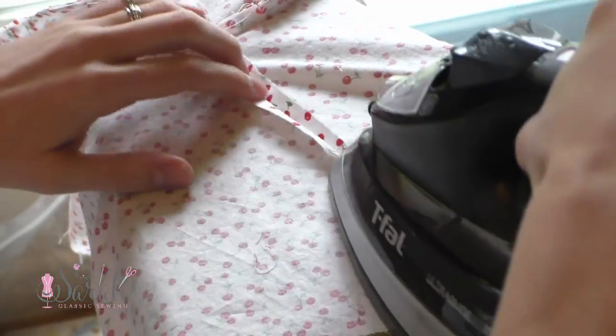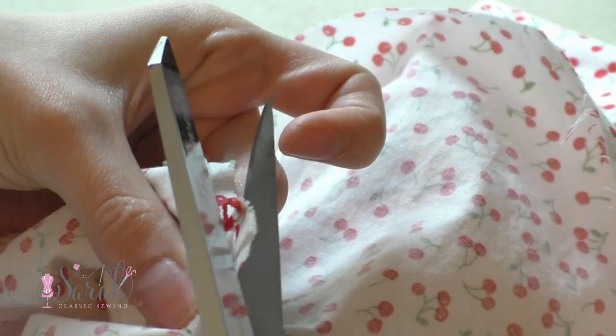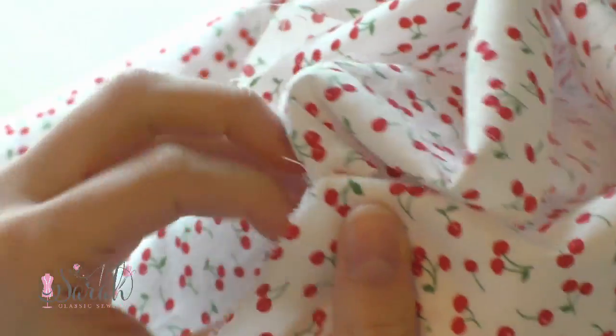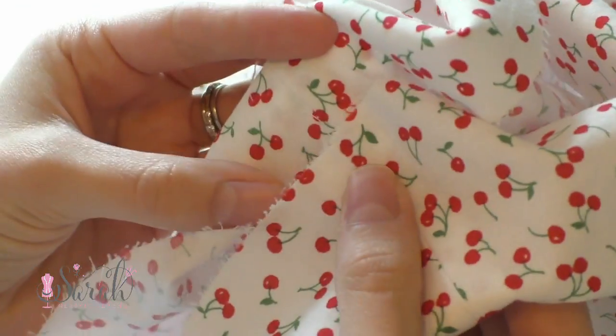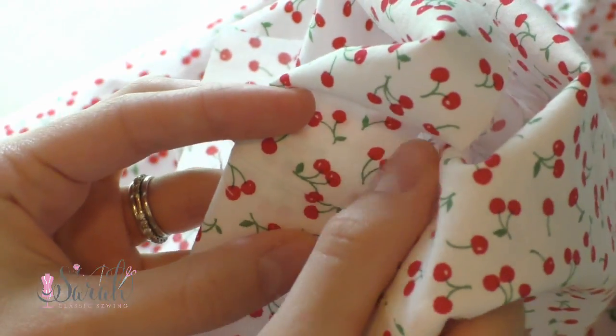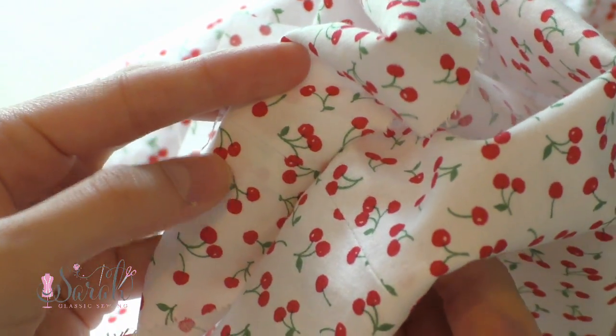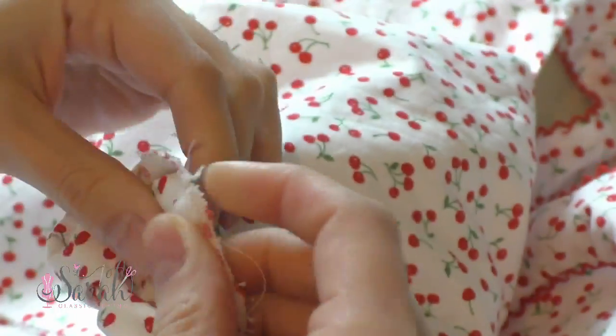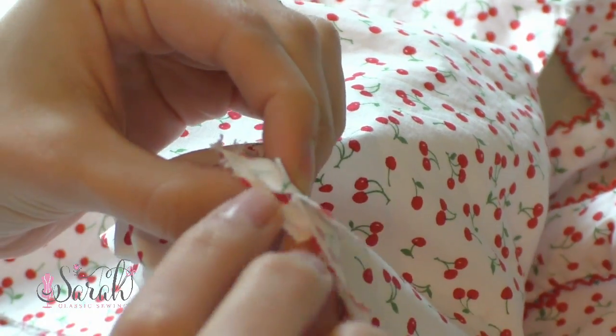Then you can iron all of the seams, and I clipped the area underneath the armhole too. Now this next part is really clever and I've never seen anything like it. That gap — you're going to take the hem with the right sides together and pull it through the gap to sew. I'm trying to show that clearly here. I'm pulling through one side seam with the seam lined up and the right sides together. Isn't that neat?